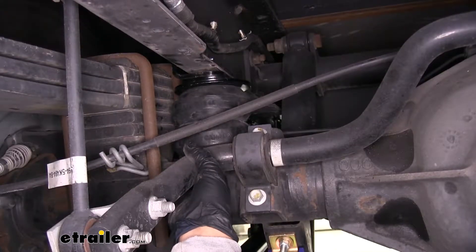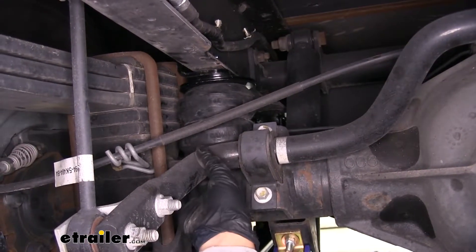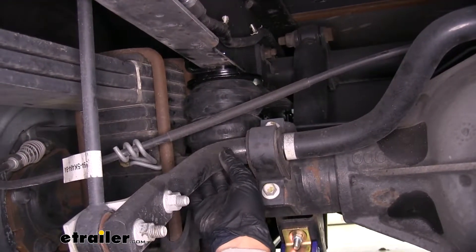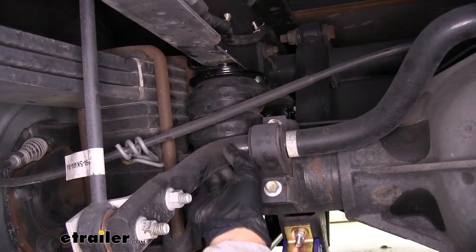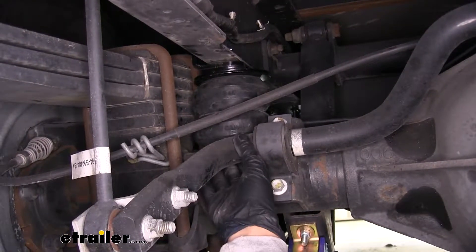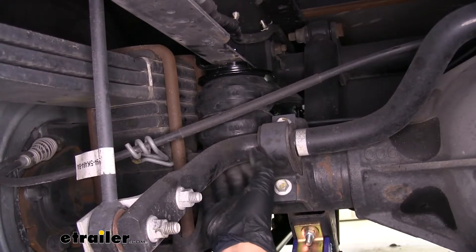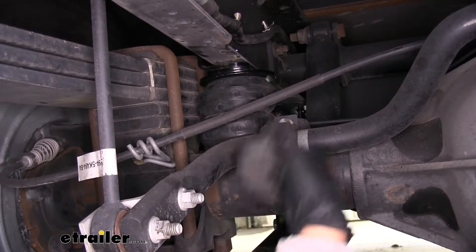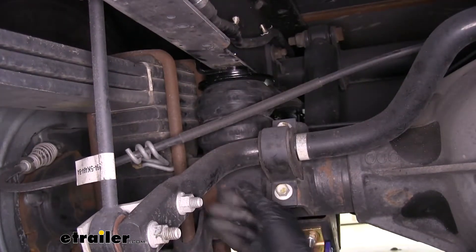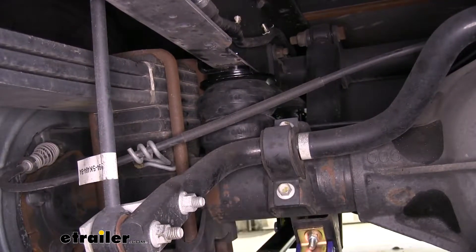One of the nicest things about our Timbrens is that they're going to be completely maintenance free. Once we have them installed, we can forget about them — unlike a lot of airbag systems where we have to run air lines and maintain air pressure. These are going to be a completely bolt-on installation; we're not going to have to cut or drill anything. They simply bolt into the factory spot where our jounce stops are.